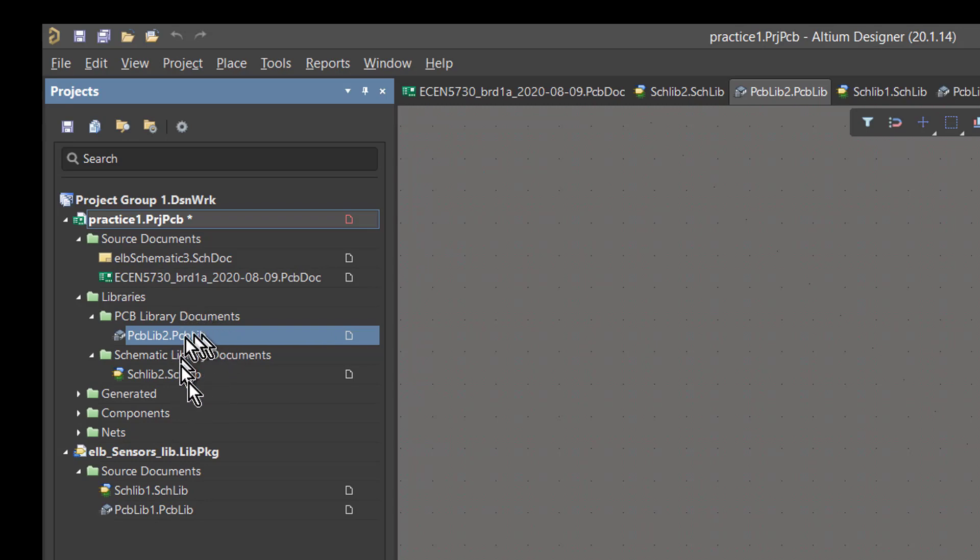Now that we've created these, we're going to take a look at how we grab a new component and place the library elements for that component into either of these two libraries in order to use them in our schematics.